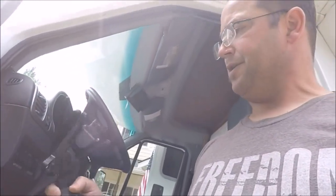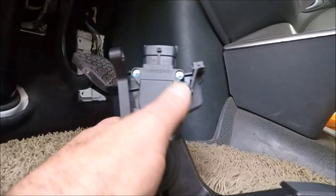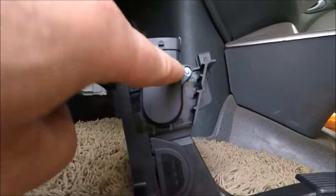I got my new throttle accelerator so that I can get rid of that not-being-able-to-go-above-an-idle problem.